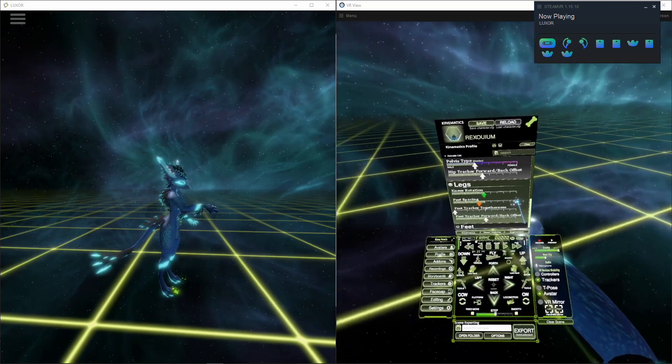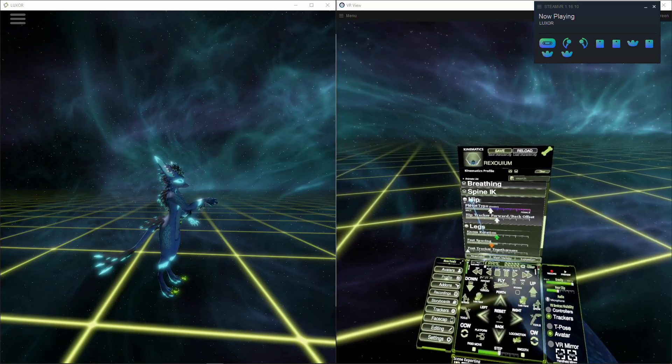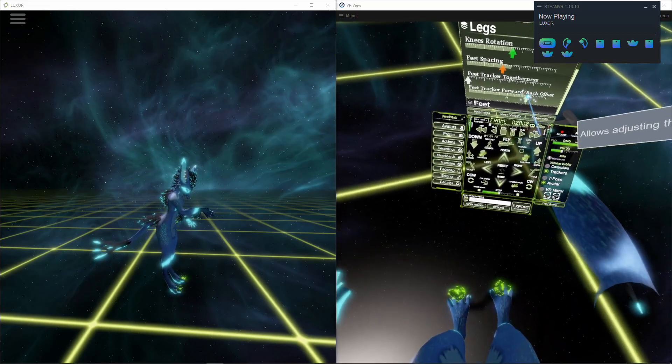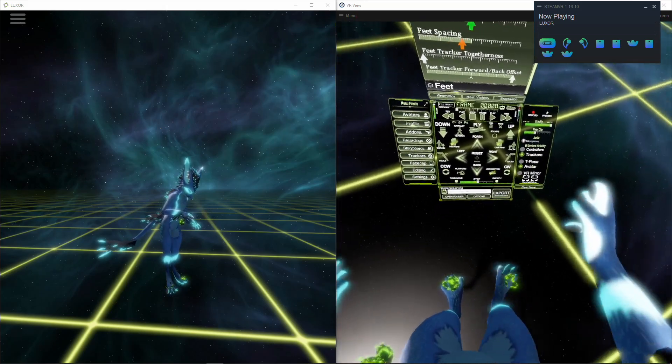Navigating to the profile and expanding the legs options, you can now adjust the feet forward a bit.